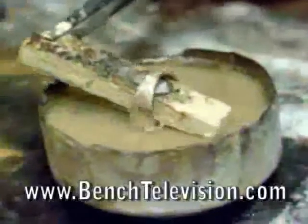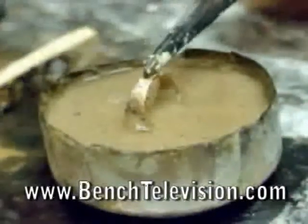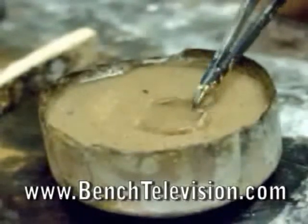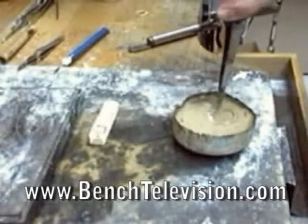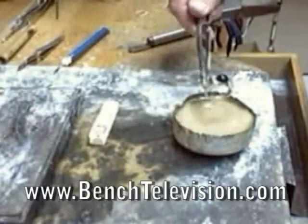When you're finished soldering, carefully remove the fire brick with a pair of tweezers and push the shank down into the water to cool. Once the ring has cooled, you can remove it and you're ready to clean it up.